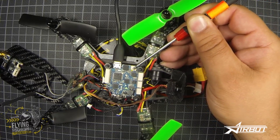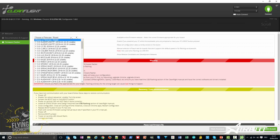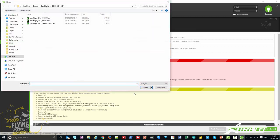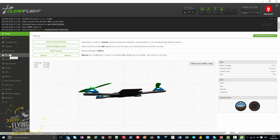Now go to the Cleanflight configurator. Start with uploading firmware — choose the SP Racing F3 firmware and set the baud rate to 115,200. You can flash firmware online or choose a local firmware file, for example Betaflight with the SP Racing F3 target. Click the flash firmware button, wait a minute, and you're done. Then connect to the flight controller — the first steps are to calibrate the accelerometer and magnetometer.